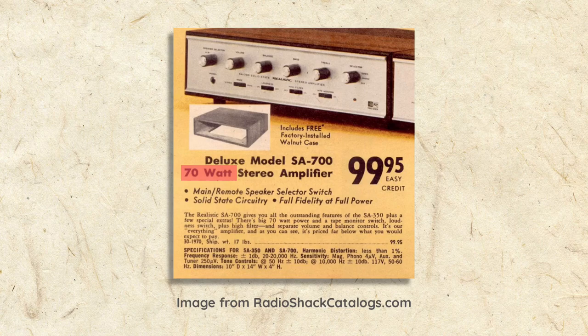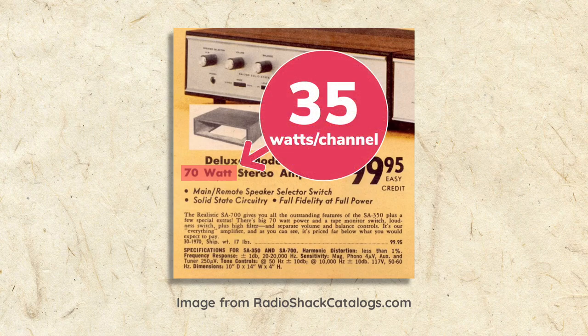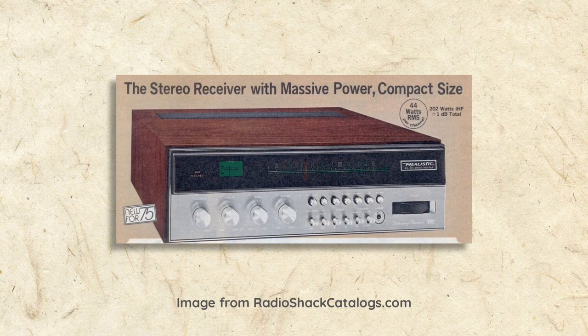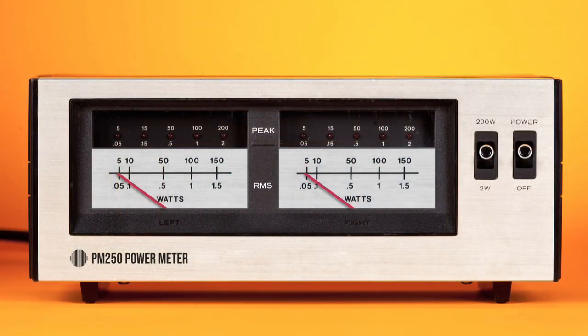It could actually only produce 35 watts per channel — 35 watts to the left speaker and 35 to the right, for a total of 70. Before the mid-70s, some amps were rated by their total power while others were rated by watts per channel. By the mid-70s, rating amps by watts per channel thankfully started to become standard. Amplifier output wattage is an important consideration because more watts allows the system to play at higher volumes with less distortion.